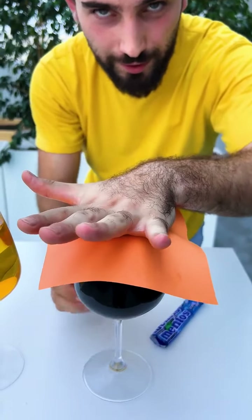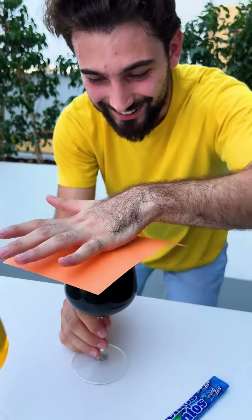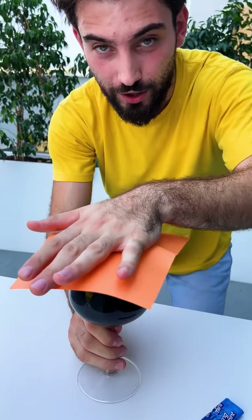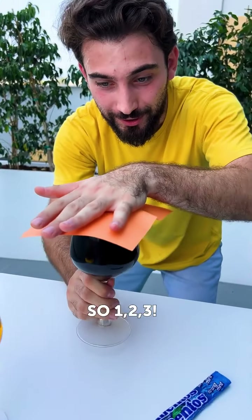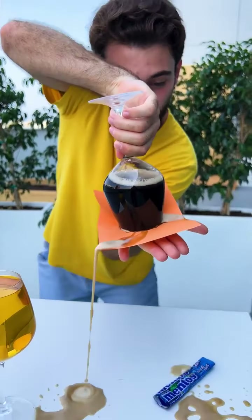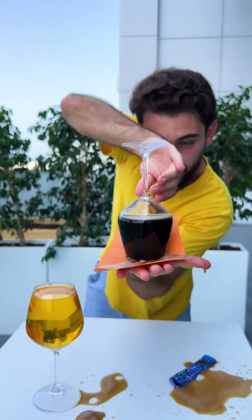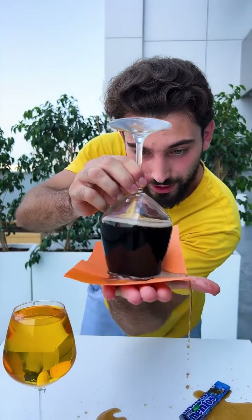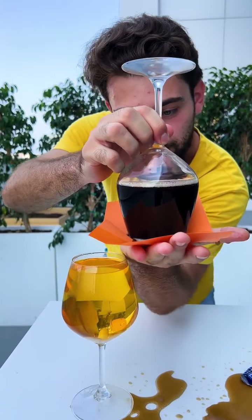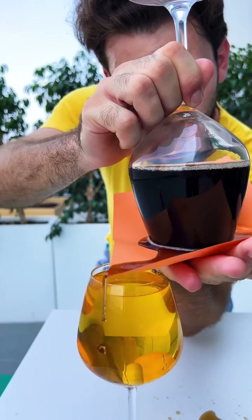Oh my God, what are you doing here? Raise the hand. No, don't do it! Wait, wait, wait. So... be careful, please don't do it. I don't wanna mess here. Three, one, two, three! No! Oh my God. Keep holding on top. Look what is gonna happen. Be careful, slowly, slowly, please. We're gonna place it — I don't want to have a mess here. Stop, sit.